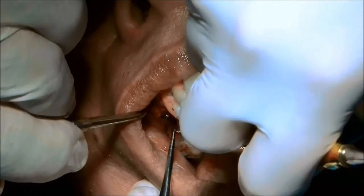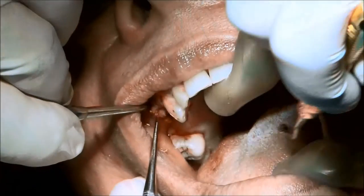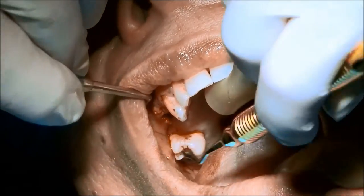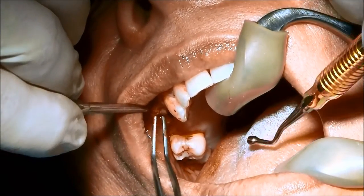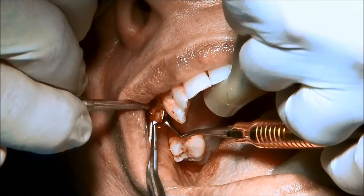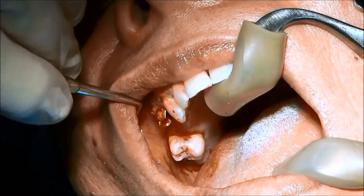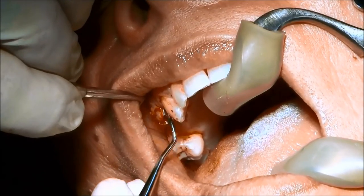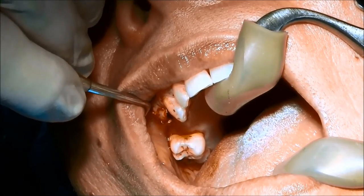We're going to inspect the surface of the implant and make sure we get that bone all the way down on the facial surface — trying to take pictures, trying to open the flap. We're going to keep that membrane to protect that facial flap so we can position the bone — typically on that facial part of the socket.